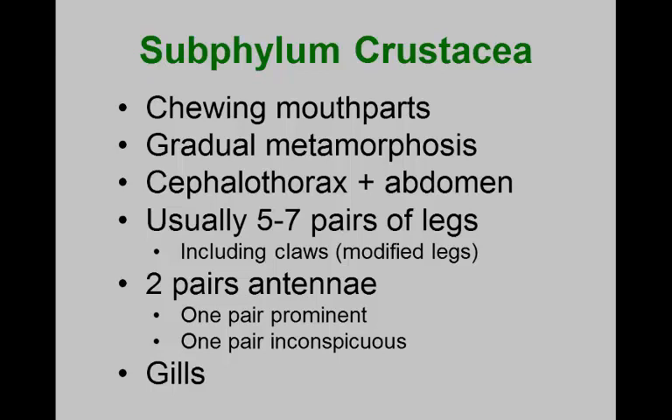That's what we're talking about with crustaceans. When a crustacean hatches out, it often looks like a miniature or juvenile version of what it will become as an adult — gradual metamorphosis. Some ancestral crustaceans appear to have a head and trunk region, but the vast majority of crustaceans combine the head and thorax into a cephalothorax, with an abdomen attached.